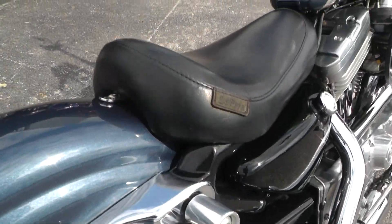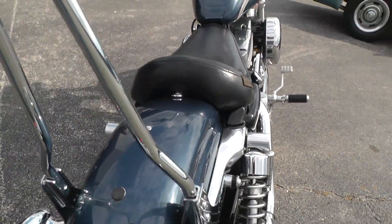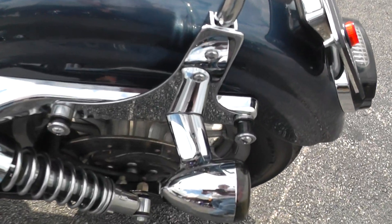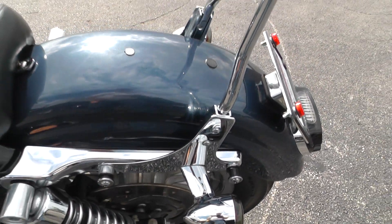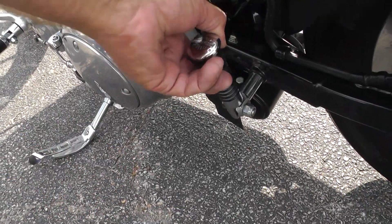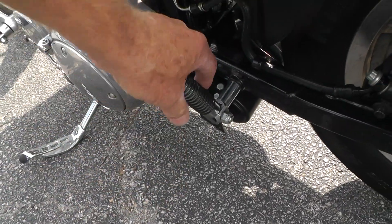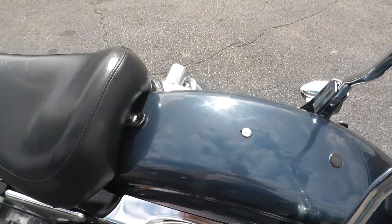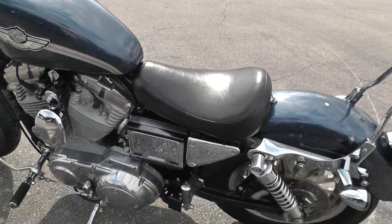LaPera seat set up as a solo. Got a sissy bar on the back here with the quick detach hardware if you wanted to put a luggage rack or something on there. It's got a set of passenger pegs on it but no passenger seat — that would be easy enough to change. You can put your passenger pad on there pretty easy.